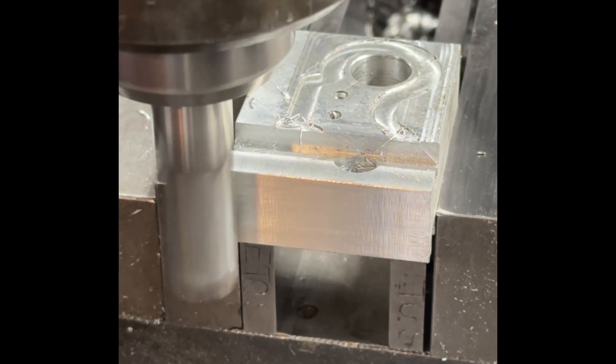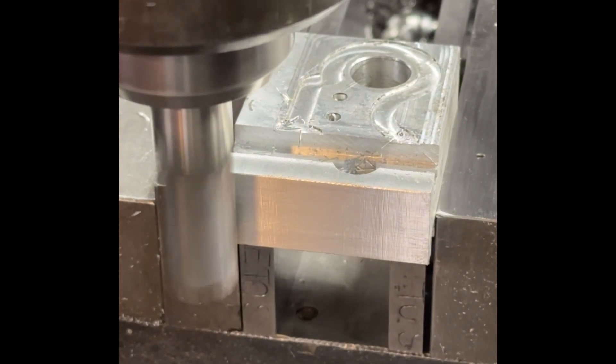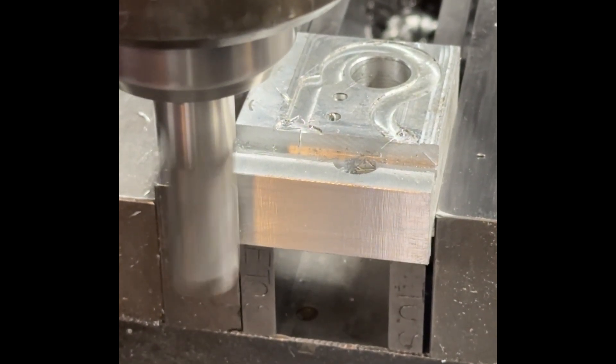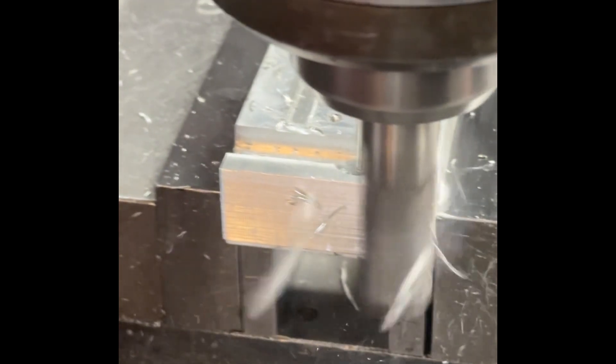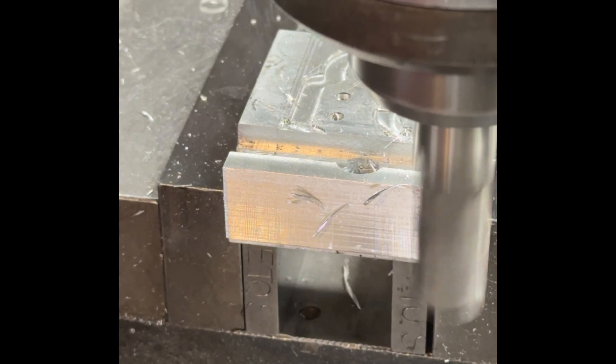Alright. We're gonna run about 1400 RPM. Might be a little bit fast — let me slow it down a little bit.